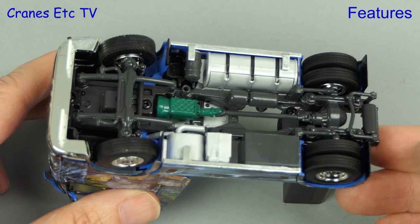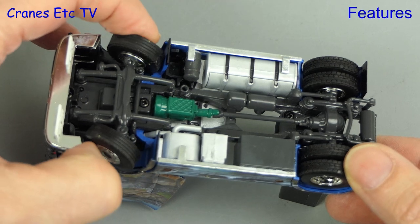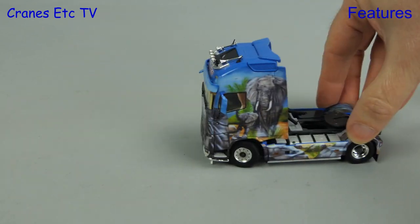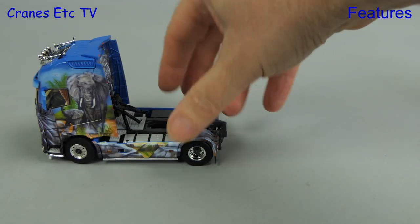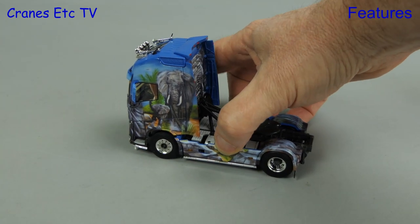For the features we start with the Volvo on its back. The rear axle spins well enough and it's good to see that there's some decent steering on the front axle. Moving out onto the Cranes Etc Autobahn, the Volvo's steering mechanism is a little loose so it wants to self-steer as you drive it along.